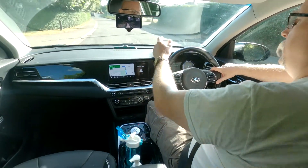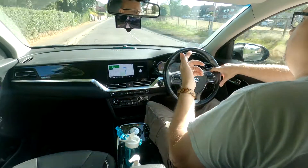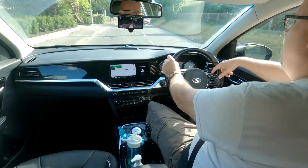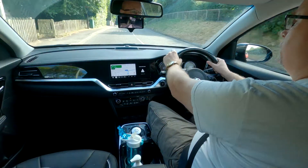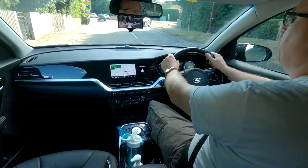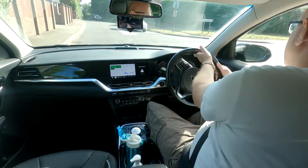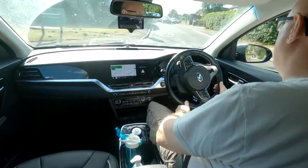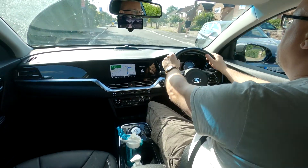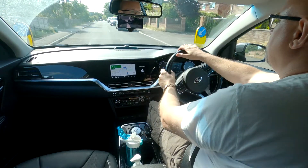Almost any car will work with the Comma 3 system as long as it runs the CAN bus operating system. Basically any car that's less than six years old is likely to have that as part of its control system infrastructure. The Comma 3 simply plugs into that between the camera monitoring the road and the rest of the system, takes control, and does the steering for you. Pretty much any modern car can be fitted with a Comma 3.